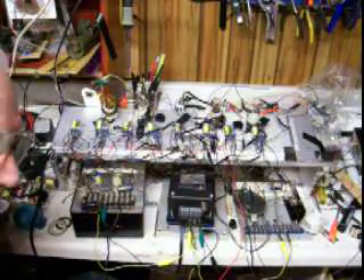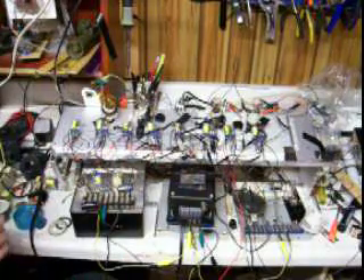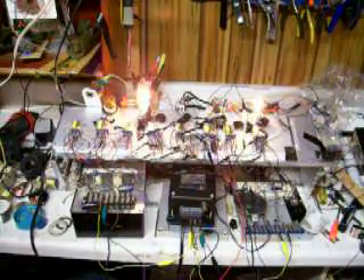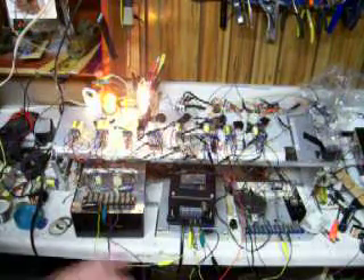My project is a 4-bit binary counter using relays. I found the schematic for this circuit on the internet. Peter Hiscox had built this years ago and he had found this circuit in an old book on relays. This counter uses two relays for each of the four flip-flop stages.